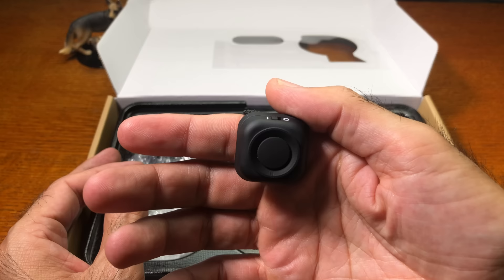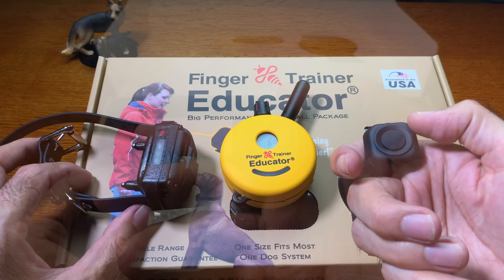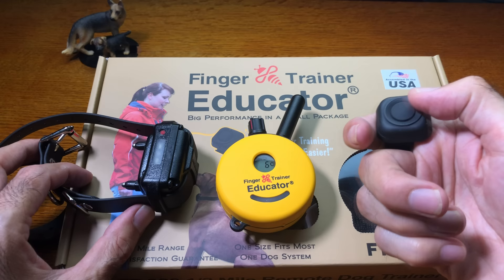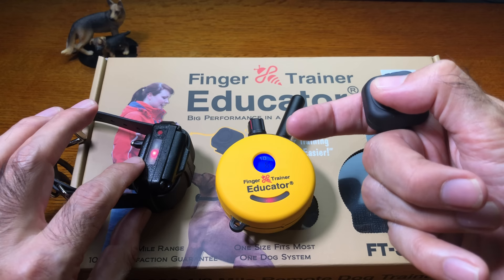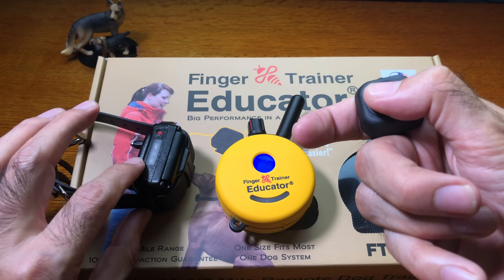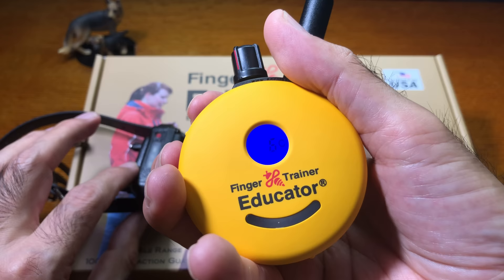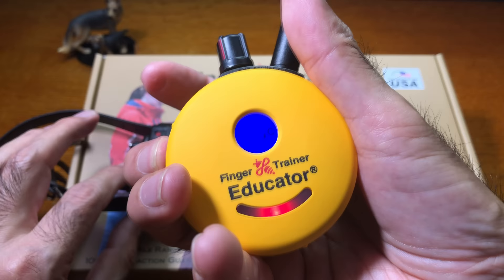I've been using the finger trainer for a couple of days and so far so good — I'm enjoying it. I've found a few limitations but it's a really great training tool. The finger trainer button is assigned to the black S on the transmitter, which sends stimulation to the receiver. When you press it you'll see the red status bar on the finger trainer and on the receiver both turn on. You can still use the transmitter directly while wearing the finger strap, including using the red button for boost and vibration.